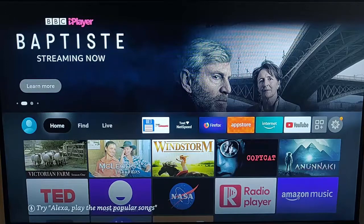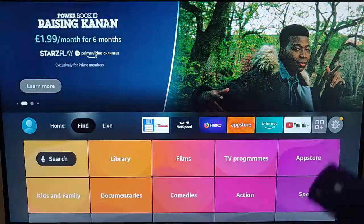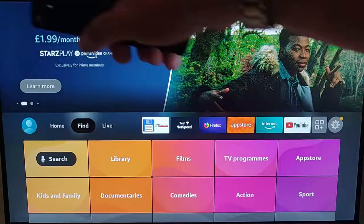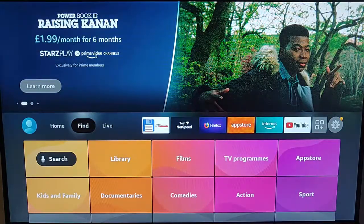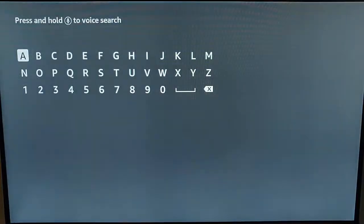All you need to do is grab your remote control and go to Find. If you don't have Find, go to the magnifying glass at the top left-hand corner of the screen. Once you've gone to Find, go to Search, press the middle button on the remote control, and this keyboard should come up.